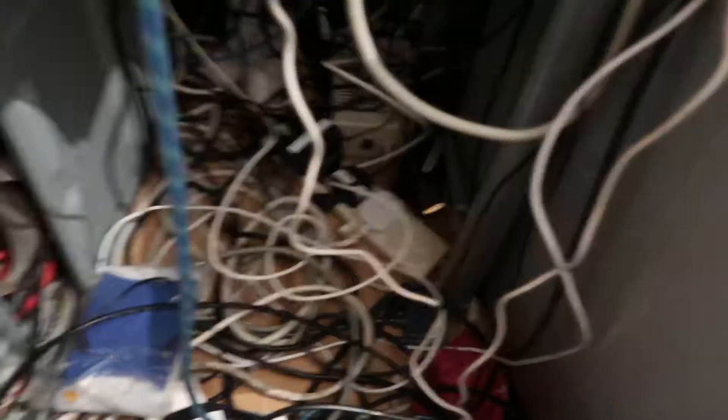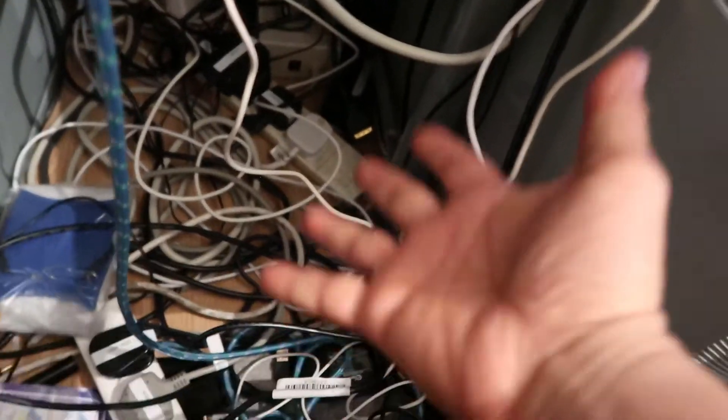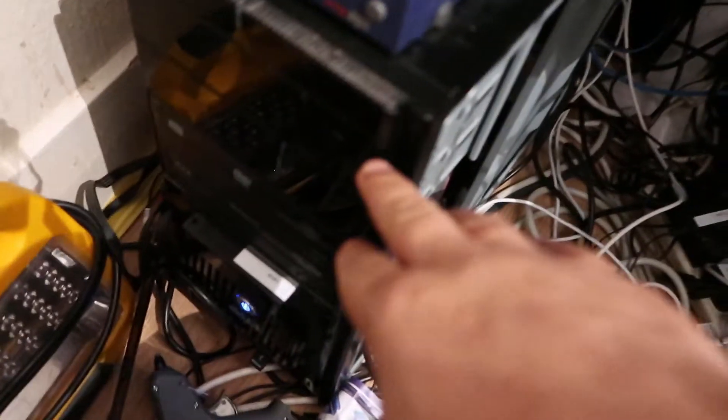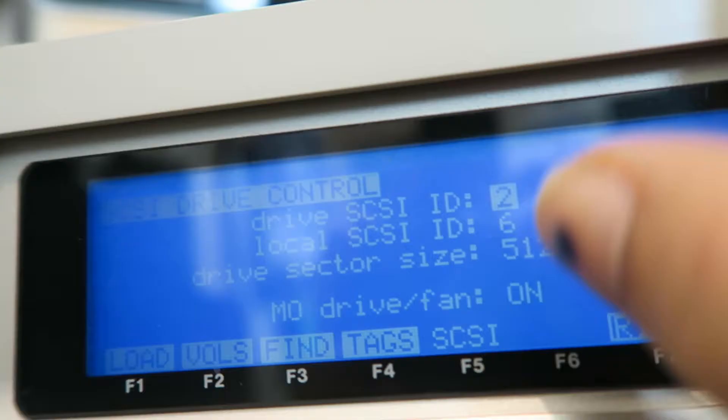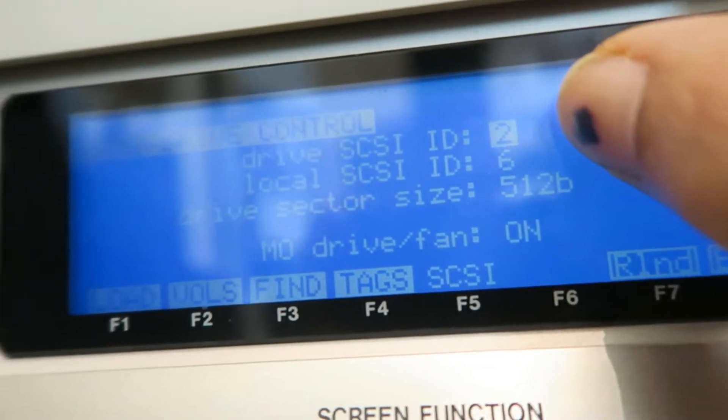I suspect there's some sort of SCSI termination issue, so I'm going to run some trials — first get this working, then maybe disconnect my compact flash reader and take it from there. As you can see there are wires everywhere and I will be tidying those up once I get all this sorted out. The plan today is to connect the computer to the easy zip drive and from the easy zip drive to the Akai.